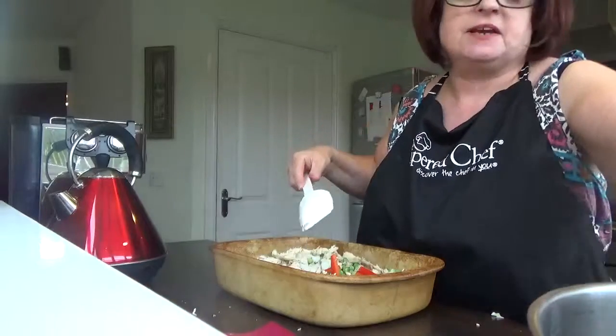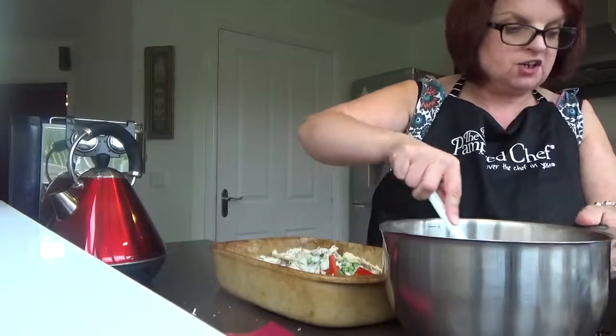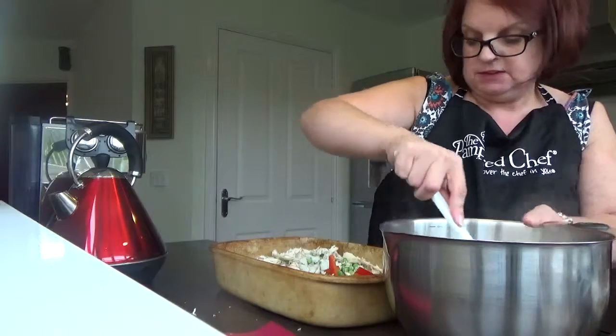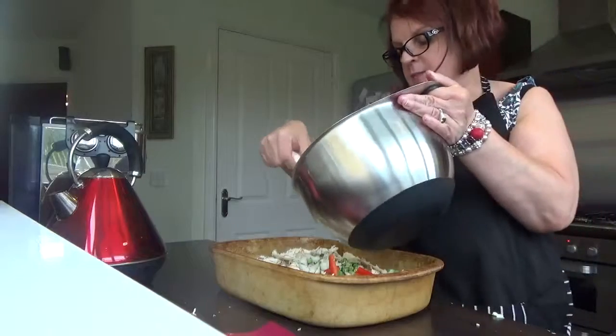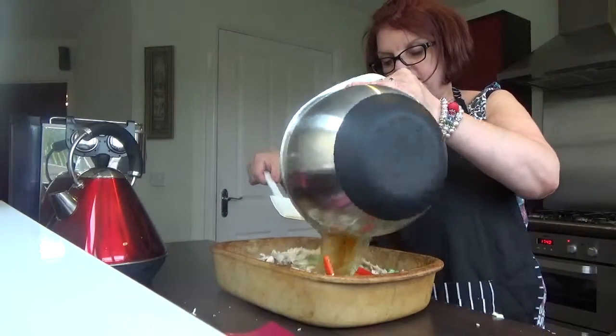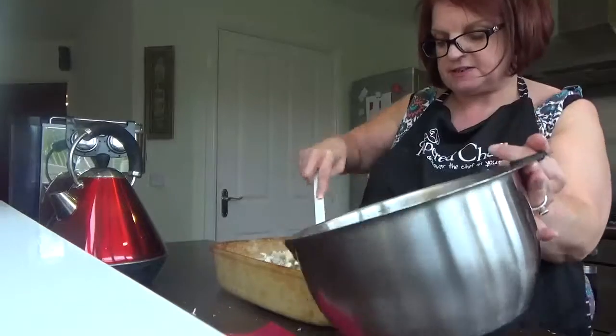I'm adding roughly about four cups of chicken stock. The reason I'm using four cups is that the rice soaks up a lot of liquid. I'm going to throw that in and give it a quick stir.